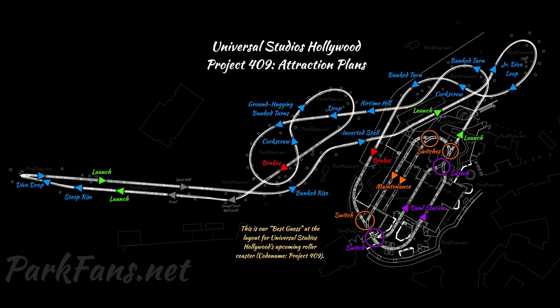The Cosmic Rewind-style drifting will occur, and it'll go really fast on the straight-away launches like Velocicoaster. It's a nice mix of what could be two of Orlando's best coasters, which is really cool. Someone did the measurements — this is only about 300 or so feet shorter than Velocicoaster — so it's basically Velocicoaster mixed with Cosmic Rewind, and Hollywood's first real big-boy roller coaster.